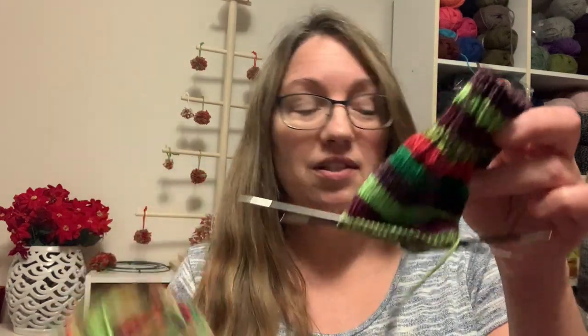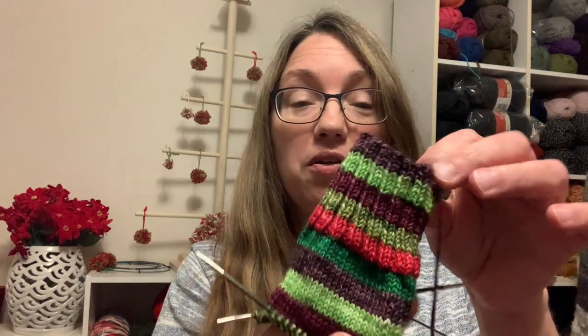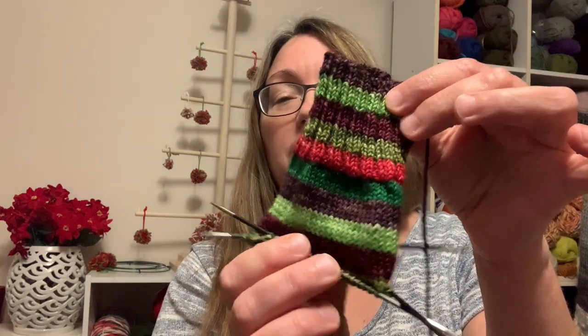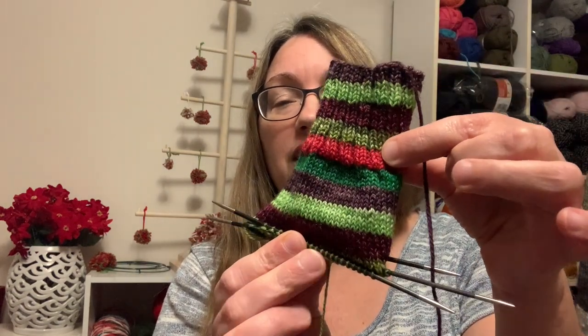Then I immediately cast on sock number two. So there's the new brand new cake. I didn't bring up the tiny little bit I had left — not a whole lot — because I make my leg a little bit longer, so I used almost all of the 50-gram ball. Here's cake number two and here is sock number two. This is Timber Yarn's Holly Berry, which is so, so pretty. I've got a two-inch cuff done and I'm working on the leg down to do my heel flap.